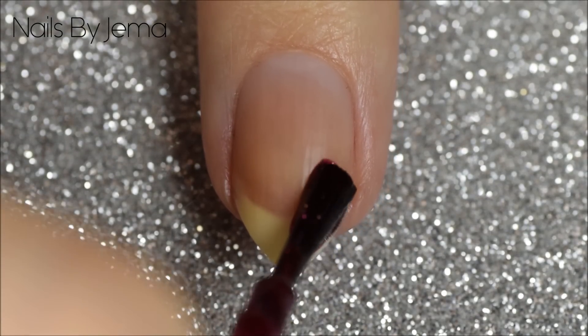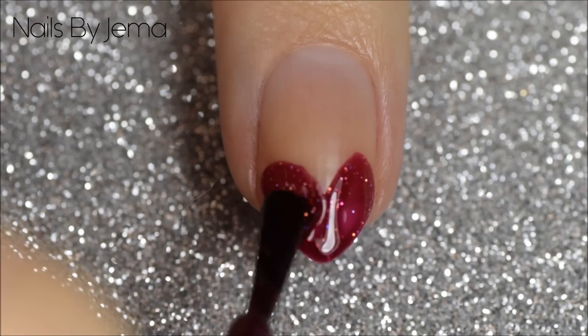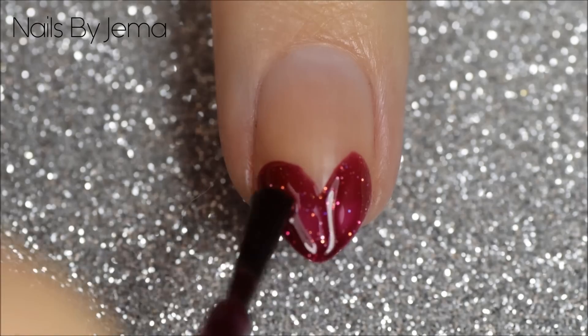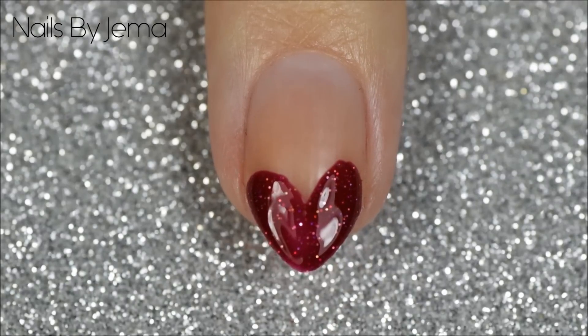Using your polish brush, paint two lines in a V shape on the end of your nail. Go back in if you have to to even it out and smooth out any of the lines. It's important that you don't let the polish start to dry and become tacky, or it will become lumpy and really hard to work with.